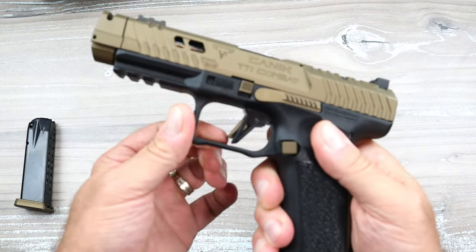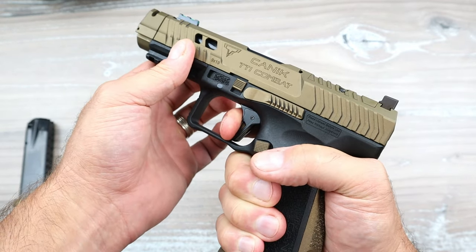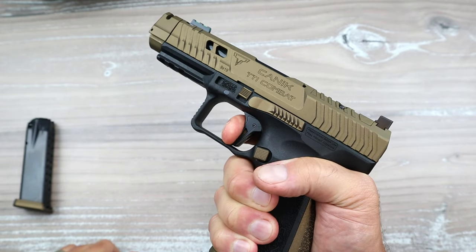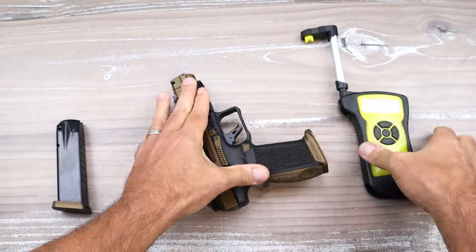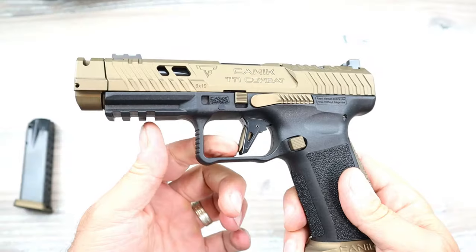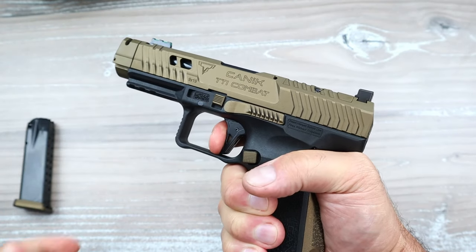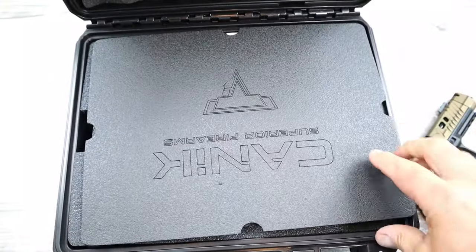They did an amazing job with the trigger. It is an extremely nice trigger — no doubt about it. It's a flat face trigger, it is aluminum, and it breaks right at 3.1 pounds with a very short reset — extremely short, like what you'd usually see on 1911s. They call it a diamond-cut trigger. Diamond-cut triggers, seen primarily on ARs and the Remington 700 and now moving to handguns, refer to a very lightweight, short-travel trigger. They have it here with the TTI Combat.